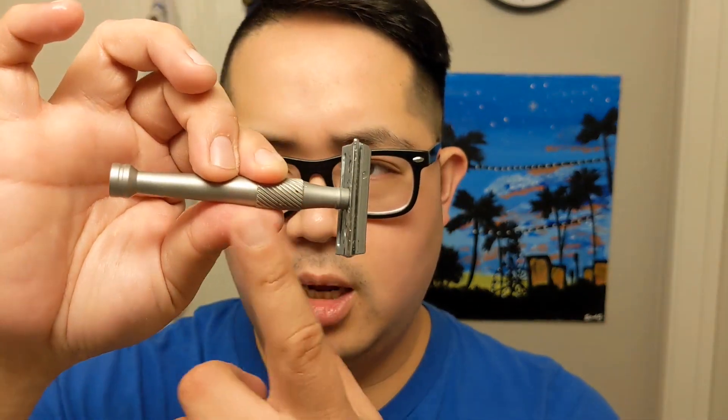Razor-wise, going to be using again the West Coast Shaving. This is the Hollywood palm handle, stainless steel handle, with a chrome-plated lithe head. This is a design from Charcoal Goods — you can kind of see that pyramid kind of slope cap on there. And I have a Gillette Silver Blue on here.